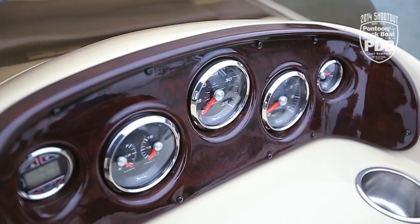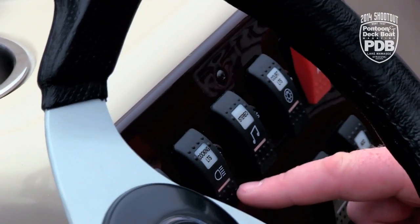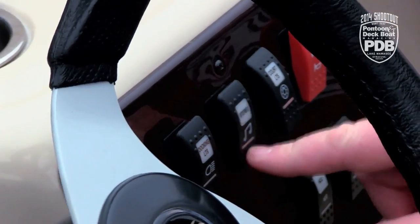At the helm there are very large, easy-to-read gauges. You even have a depth finder and lighted rocker switches. Just everything's right where the captain needs them.